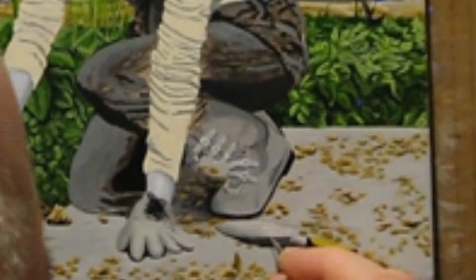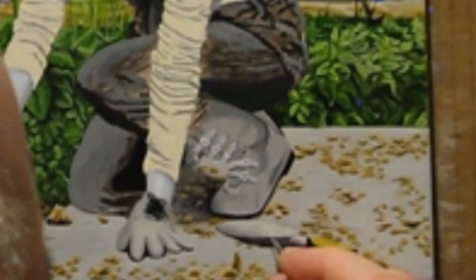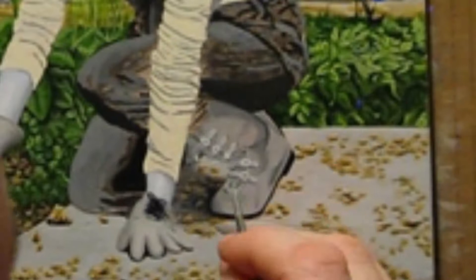After adding silver paint to the garden tools, I start working on her boots. I use the same techniques as I did on her glove, but her boots have a much more complex shadow pattern because of her body position.